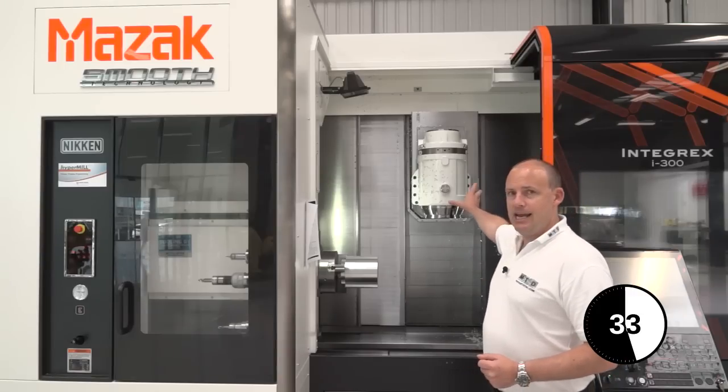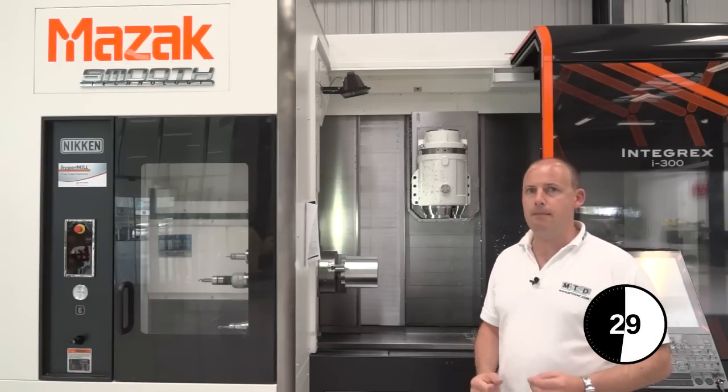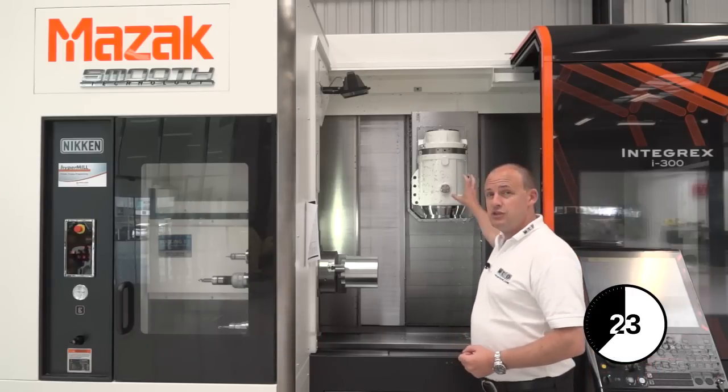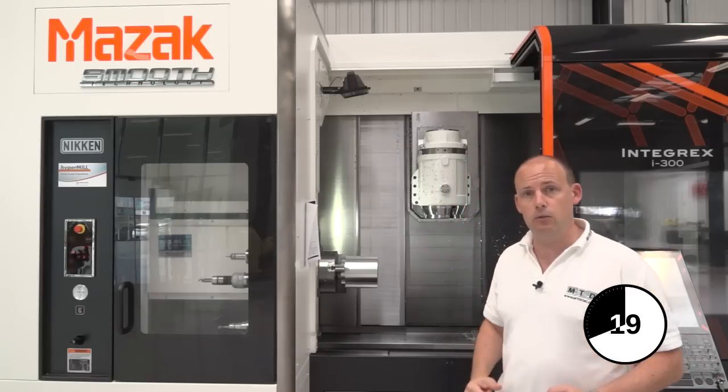This milling head is a high-powered milling head — it can machine at maybe 12,000 RPM or 15,000 RPM, so any machining you could do on a machining centre you can perform using this milling head. It does also tip and index, so you can do angles as well.